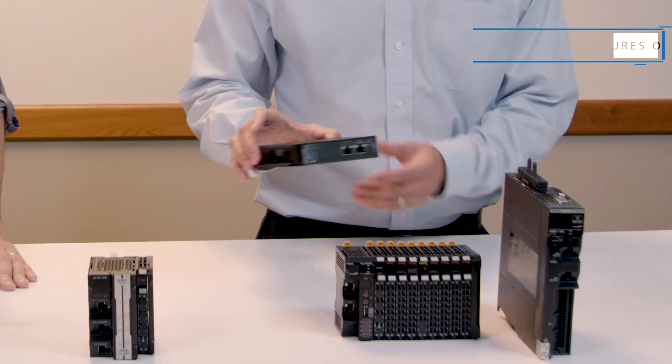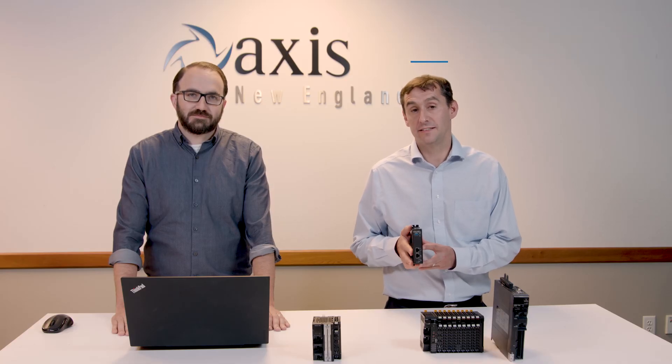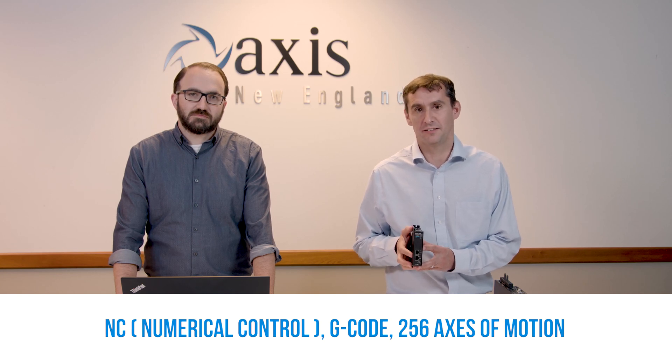Some of the capabilities of the Delta Tau CK3E motion controller are its ability to handle NC style programming and G-code, as well as coordinate up to 256 axes together.